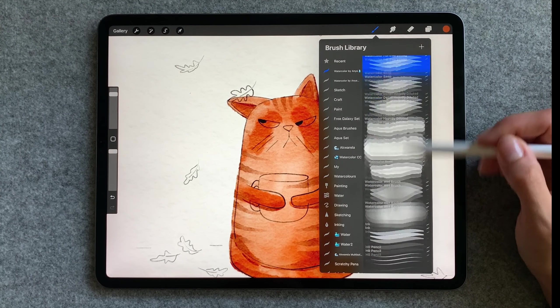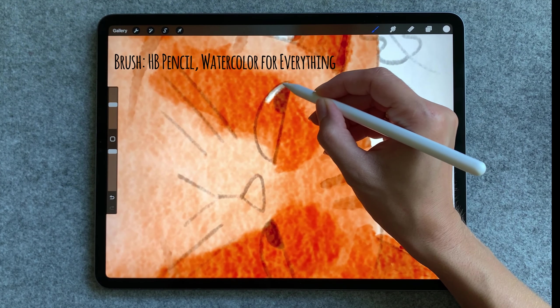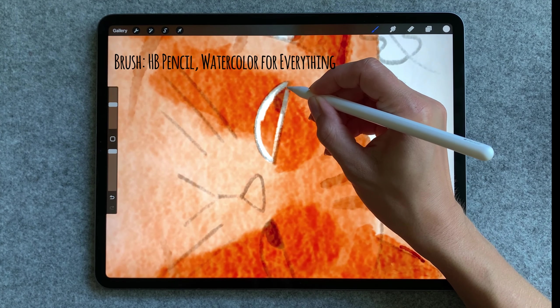Now we can move on to the face. I'm going to make a new layer for that and I'm going to do all those facial features with HB pencil and watercolor for everything.